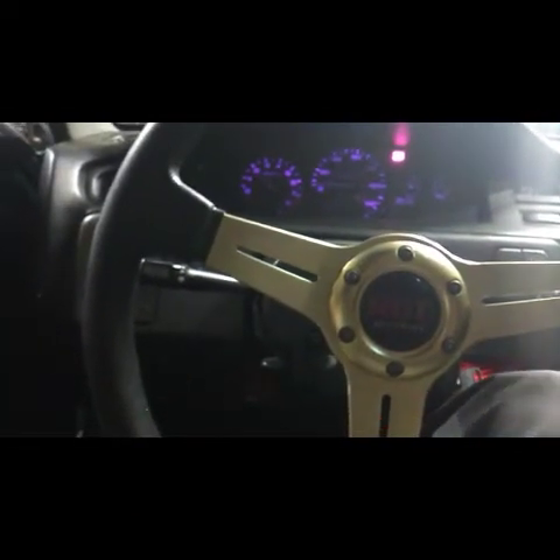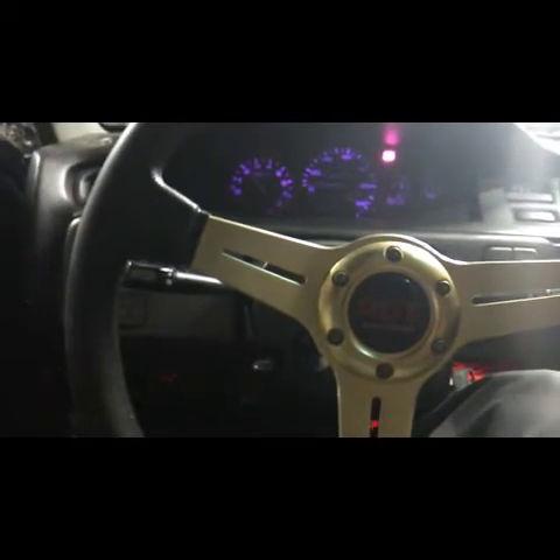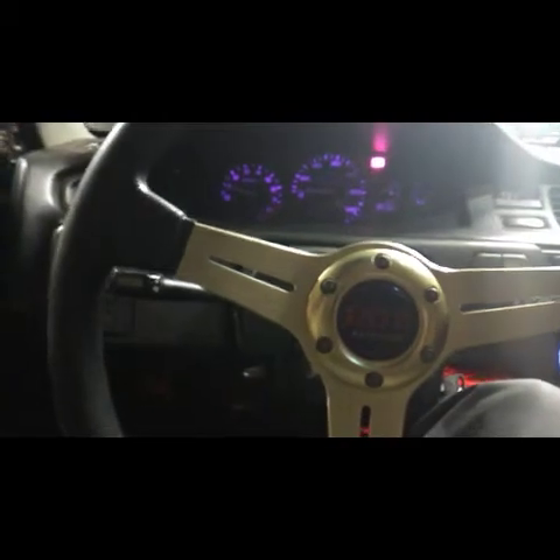First start up on some new exhaust. Wow — way quieter inside. Sounds good. I like it. That was pretty nasty.